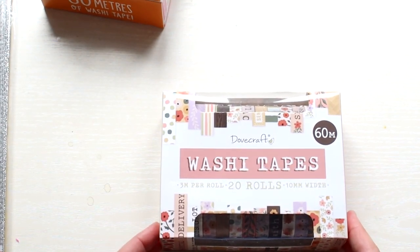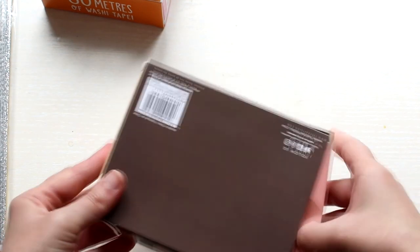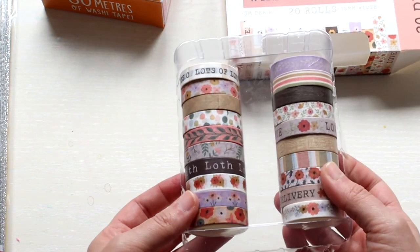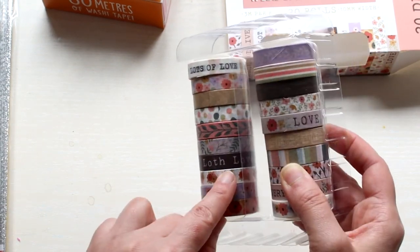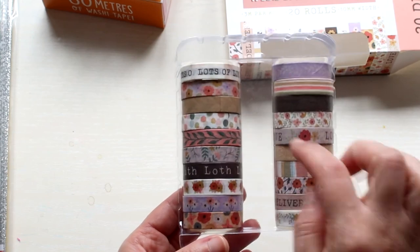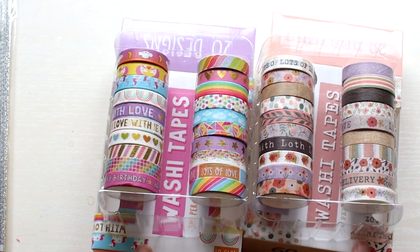The second pack is the Pastels collection. I keep thinking it should be called the Naturals — they're not really Pastels. Let's take a look inside. There are lots of florals, a few lovely wood designs, a few sentiments. So those are the washi tapes. Let's go to the next thing.